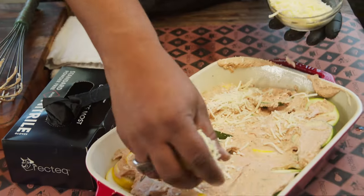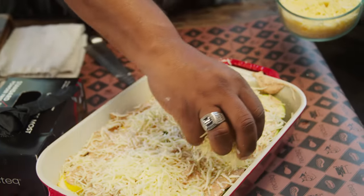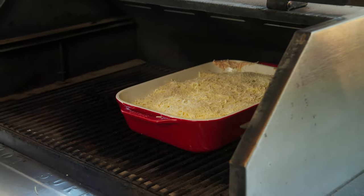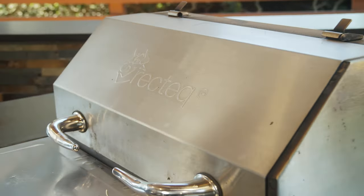Now we're going to come back and finish it with mozzarella cheese and parmesan cheese. We're going to put this in the RT-1070, let it cook for about 45 minutes, and it's going to be absolutely delicious.